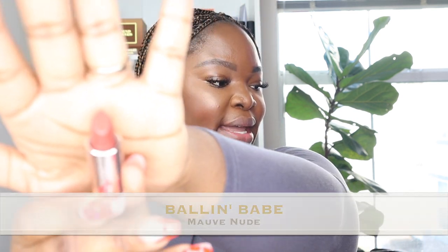Next we have 'Ball and Babe,' a mauve nude. I like this shade — it's unique and I don't have another lipstick that looks like it. I didn't feel like I needed liner, but I added just a little bit at the edges and blended it together. You can put your lips together and it's not transferring — it's keeping its opaqueness and feeling soft, like nothing is on your lips.